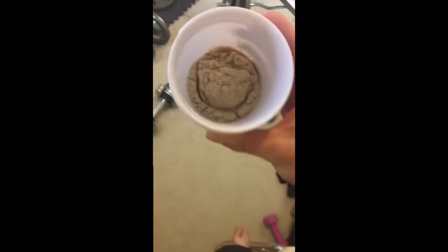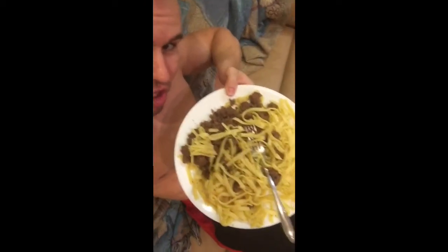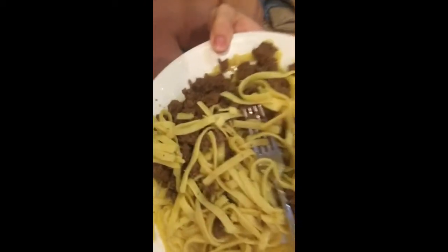Of course, we got our protein shake — two scoops of whey. And you've got to feed your gains. My calories were a little low for the day, so now I'm chomping down on this spaghetti and beef.